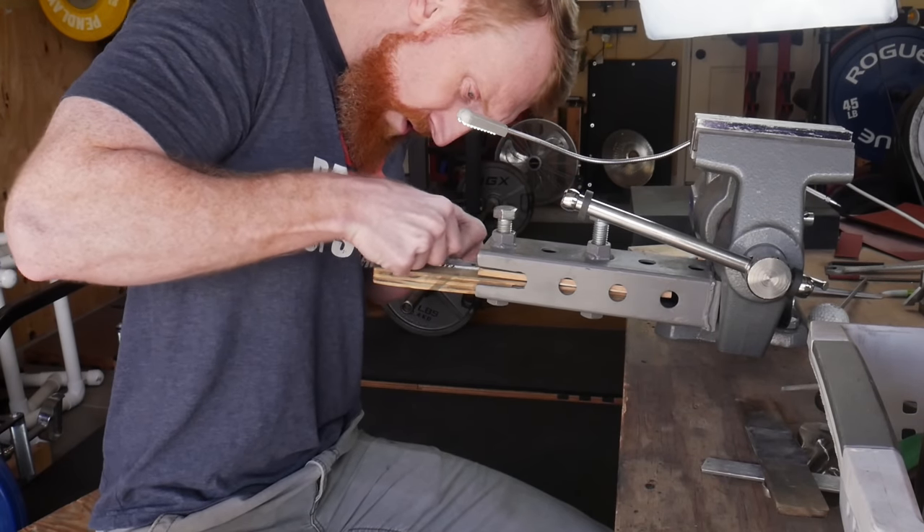Once we have the rough shape of the handle finished on the belt grinder we're going to be finishing it out properly on the hand sanding bench. Just like the blade being a better performer with a 60 grit scratch pattern, we'll be doing the same thing to the handle so that we have a bulletproof handle for years of use with this knife. We have some 60 grit paper here, using a circular scratch pattern on both sides of the knife and also on the top and bottom. Then we'll sharpen the blade up on a fire brick and get on to the testing.